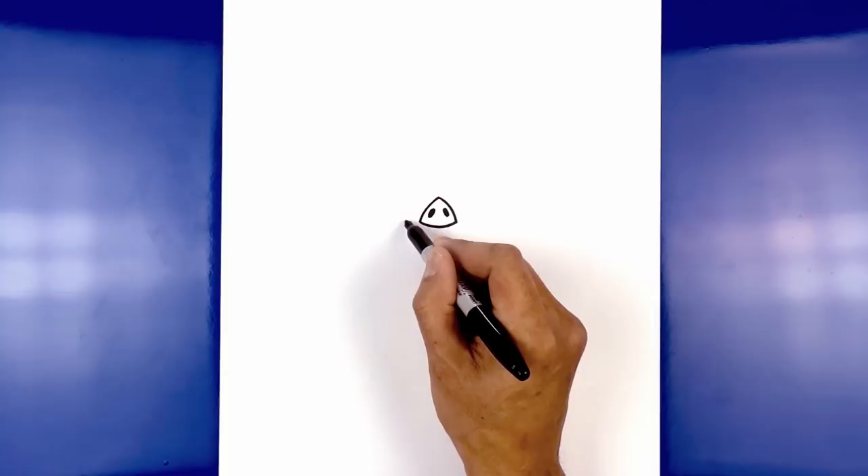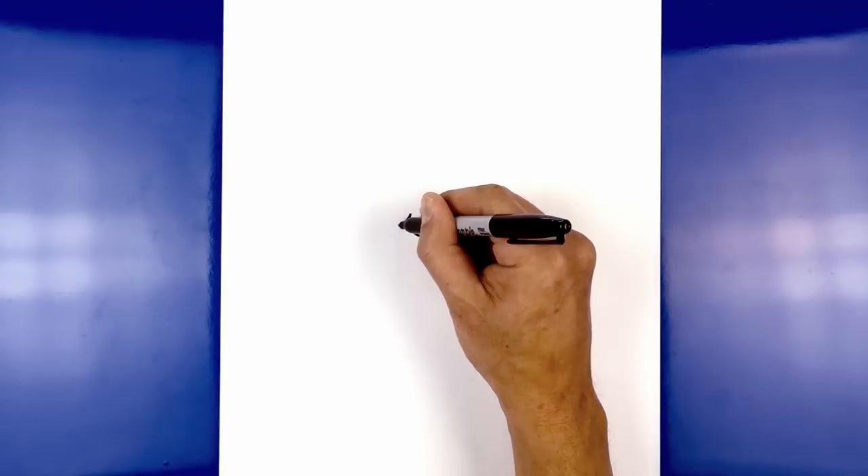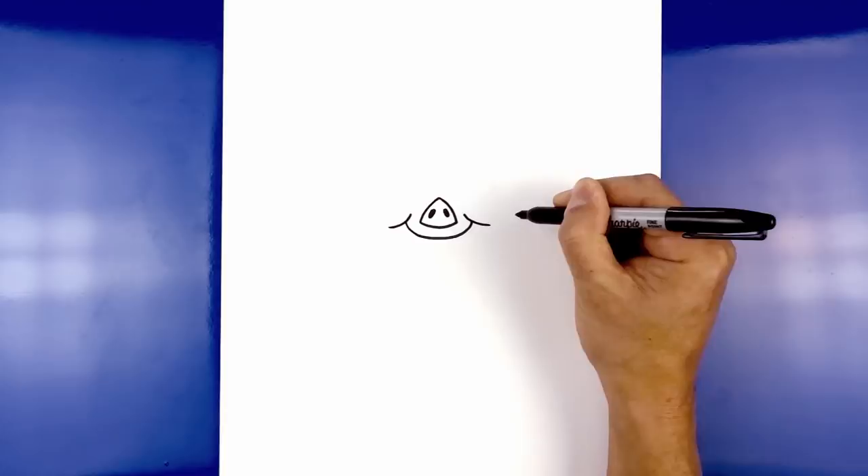Now let's move down and draw on the mouth. From the bottom corner of the nose we're going to step out, curve down in the middle underneath the nose and then back up on the right side. Let's add in the cheeks. From the left side we're going to step in, curve down over that line and then back out. Let's do the same thing on the right, curving down over the line and then out.